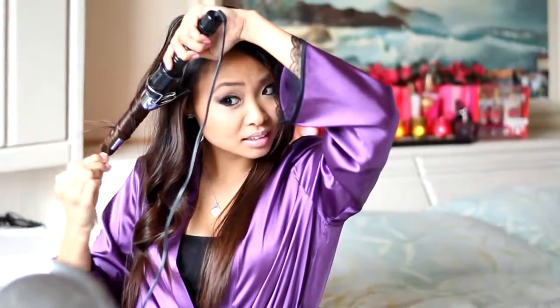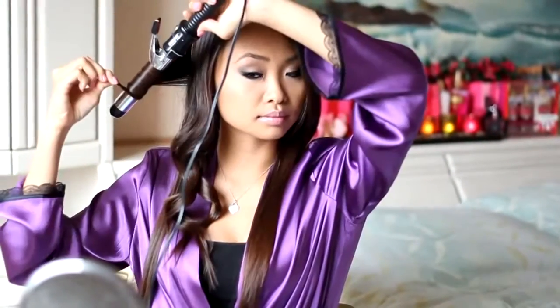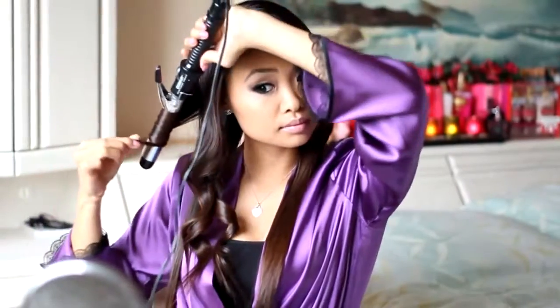I have a lot of long layers, so it is not necessary for me to divide my hair into sections with a clip. But if you have a lot of hair with layers, I would suggest clipping the upper half and curling it after you have finished curling the lower layers of your hair.